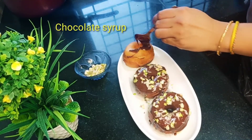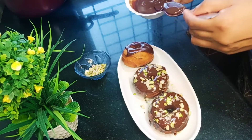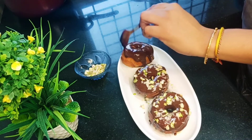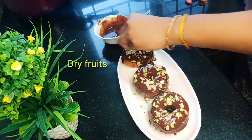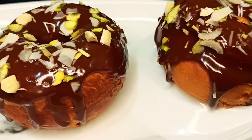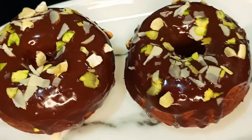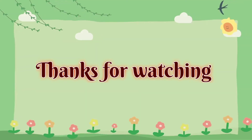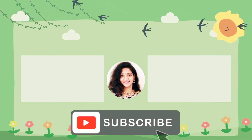If you like this video, please share it and subscribe to my channel. Stay home, stay safe. See you next time.